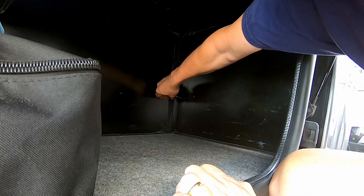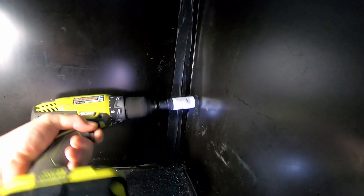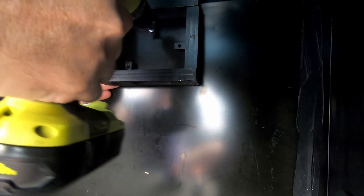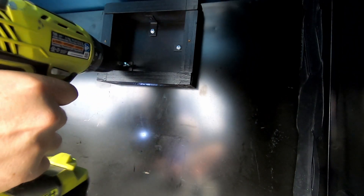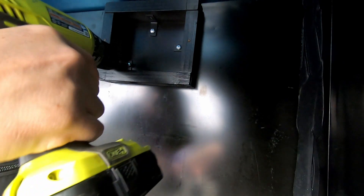Now it's time to install the charge controller. I marked the place for a hole where the battery cables would pass through and used a one-inch hole saw to cut it. I cleaned up the shavings and painted the raw metal to slow down any rust development. I then installed a one-inch rubber grommet to protect the wires from chafing on the metal wall. I used self-tapping screws to attach the box to the back wall, setting it high so it was visible but not in the way of anything stored in that compartment.